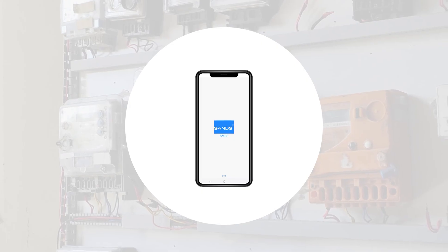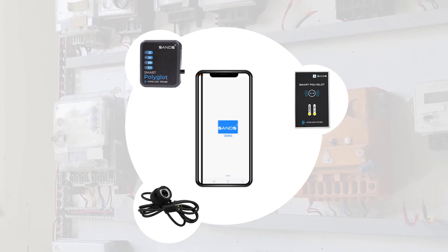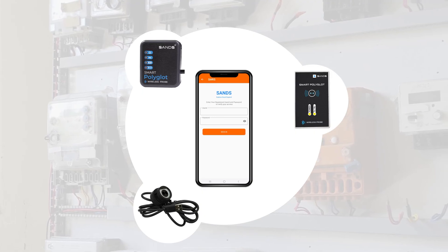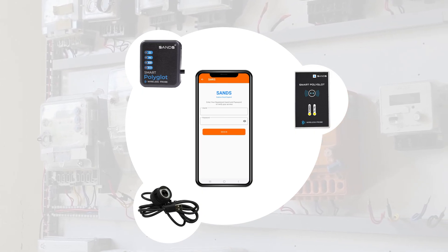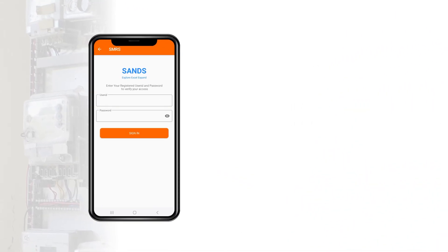The DLMS meter reading application is designed to work seamlessly with the universal optical probes. The mobile application has a user-friendly interface with great features that help with meter reading. Let's explore step-by-step.